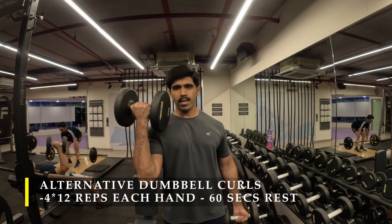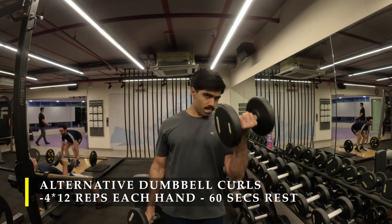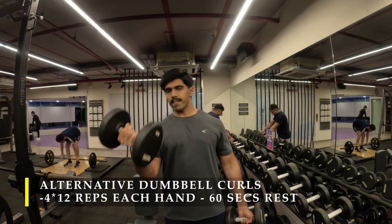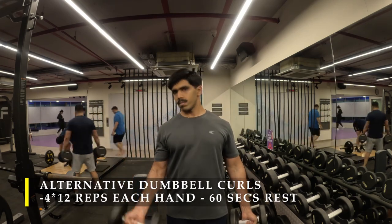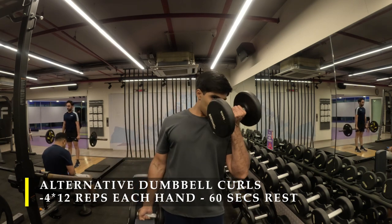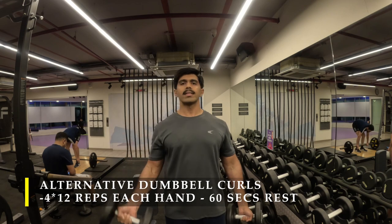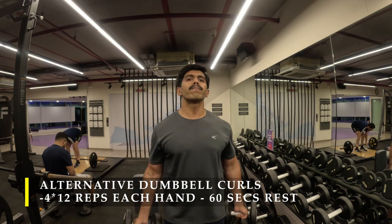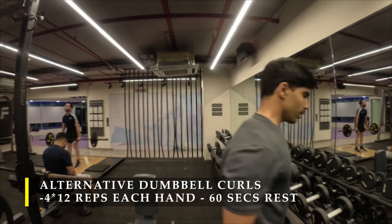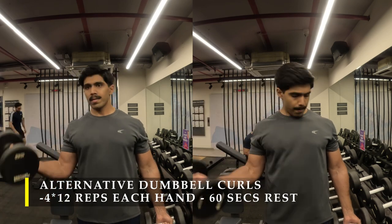For the next exercise, I'm doing the classic dumbbell curls, making sure every curl gets the maximum amount of contraction on my bicep. I've done four sets of 12 repetitions each hand with a 60-second break in between. I stuck to a single weight because it was challenging enough after all that pulling — my biceps were already pretty worked up. Contract your biceps as much as possible, go through the full range of motion on the way down, and let the dumbbells come absolutely beside your body to feel the stretch. I also bring my elbows slightly forward to get more bicep activation.